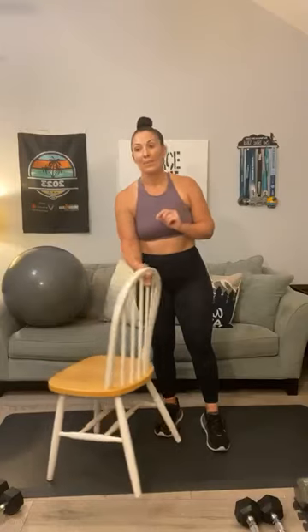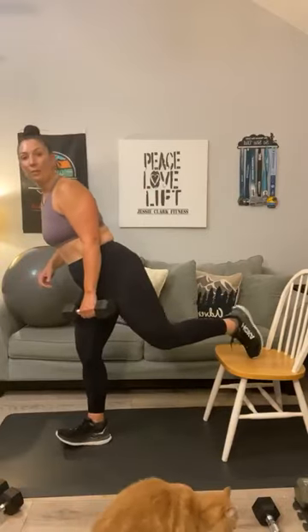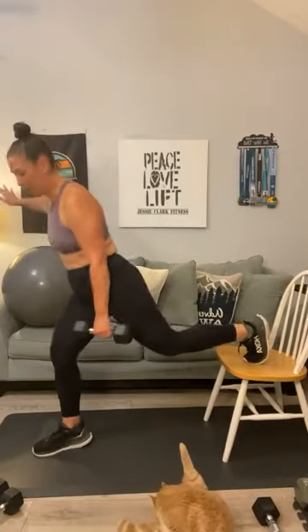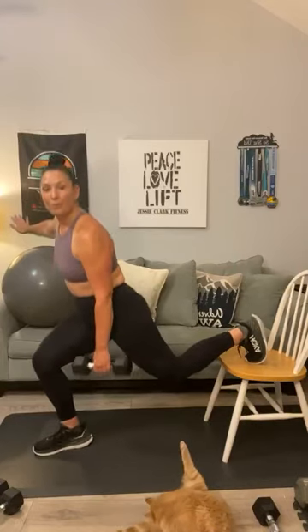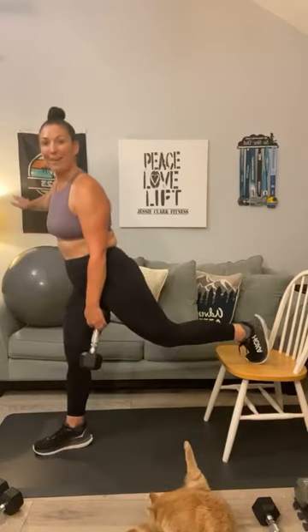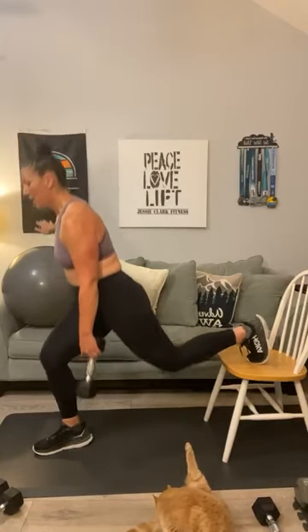Flip it around. Remember, this is your final circuit, you guys. It looks like we are going to have time for a little bit of abs at the end, so we can get that hundred rep ab challenge. Step out — we've got split squats. One, two, three, four — if this chair is too high, put your leg on the ground — five, six, seven, eight, nine, ten.